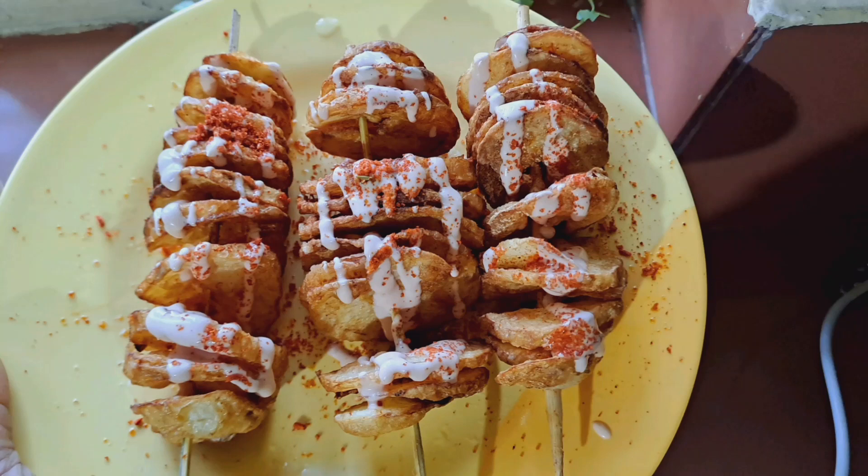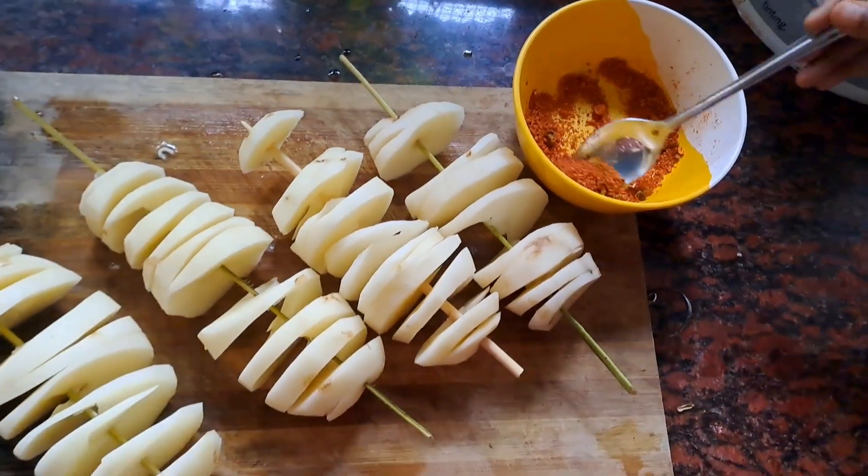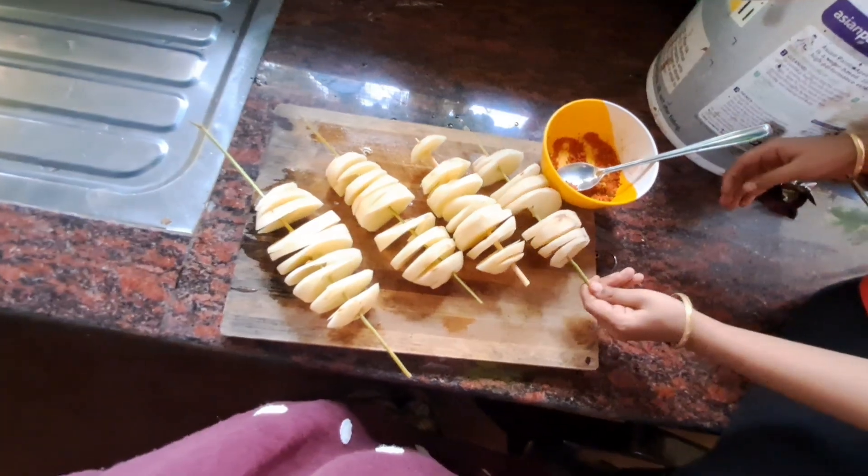Hello guys, Assalamualaikum, welcome back. Today I am going to make a recipe for potato tornado.